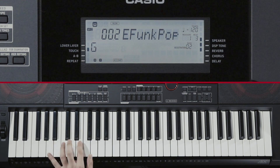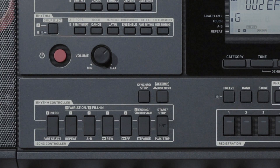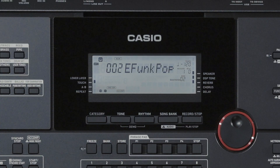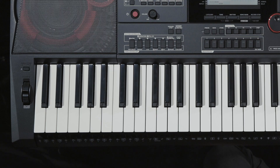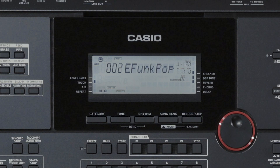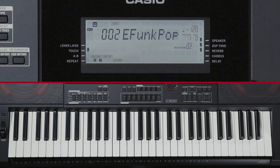To stop auto-accompaniment using Synchro Stop, press the Synchro Stop button. The keyboard enters Synchro Stop Standby. Release your fingers from the keys when you want to stop auto-accompaniment. Auto-accompaniment stops, and the keyboard enters Synchro Start Standby automatically, so auto-accompaniment starts again right away when you play a chord.